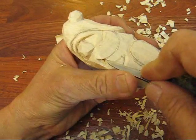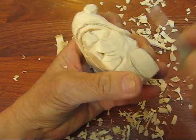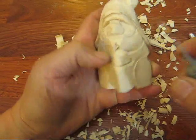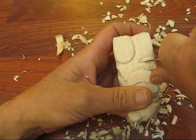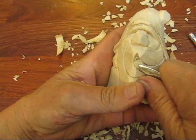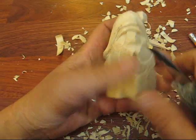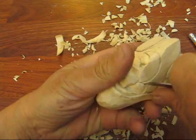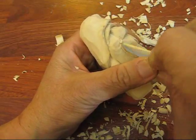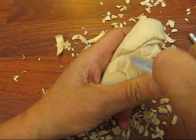Now we're going to follow this out. Notice how I'm using my thumb as a pivot point to control that knife. We're going to bring this down a little bit more underneath there. Same thing here — we're going to dig this out right at that corner. Now again, I'm going to go back and redefine everything. I usually go back and recut stuff deeper, so we all know where everything is. Things look better when you cut them deeper folks — don't be afraid to do that.